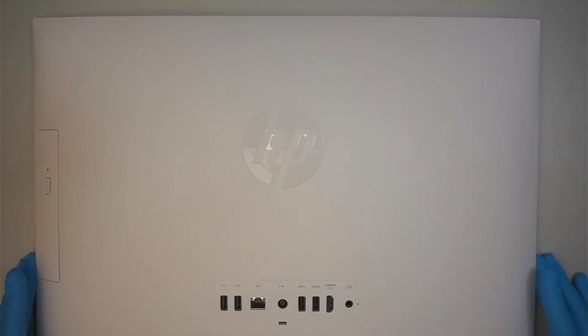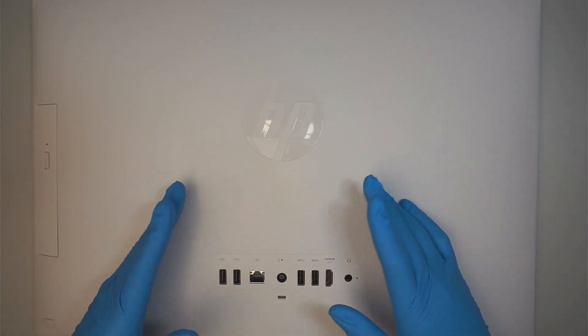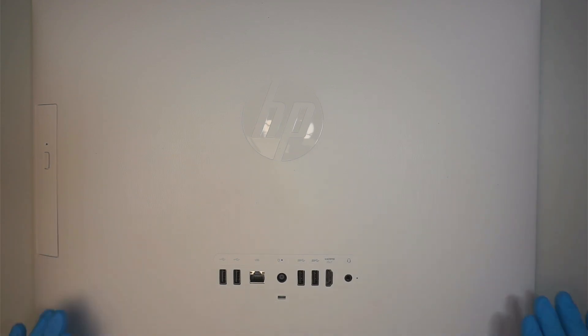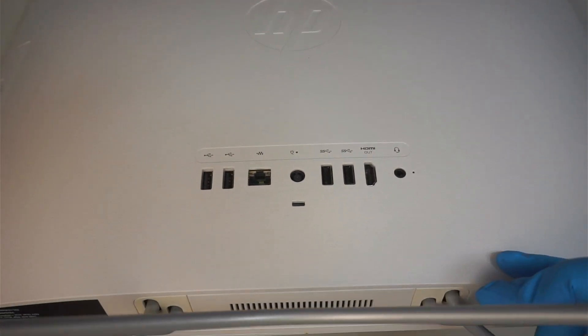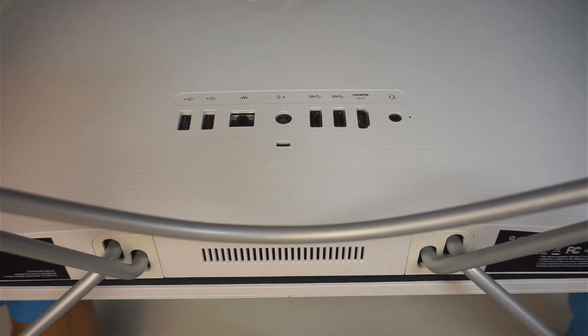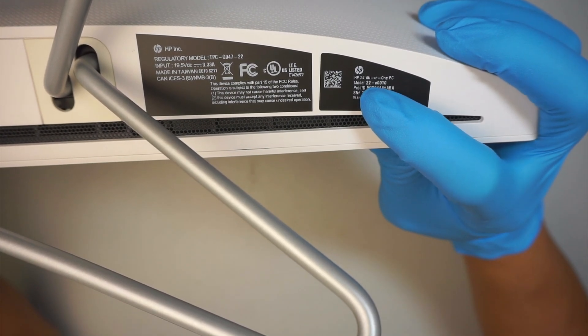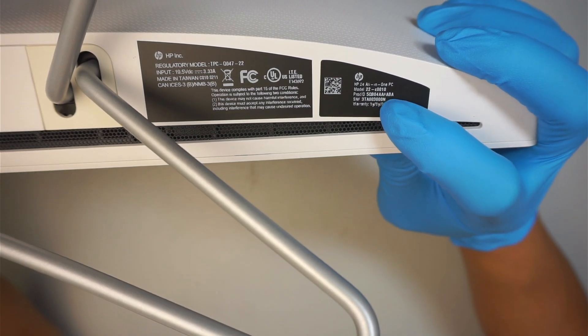Hi, welcome — Simon here, and I hope you're doing well. In this video I'll be replacing a hard drive on an HP all-in-one desktop. Let's take a look at the model to identify this product: it says HP model 22-C0010.